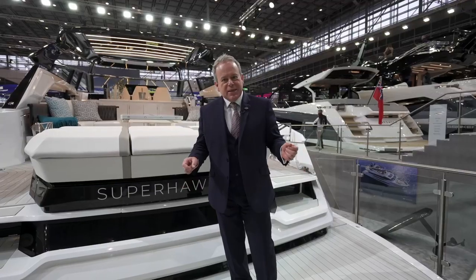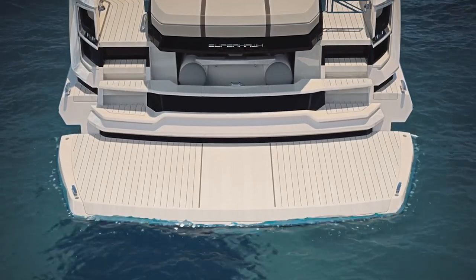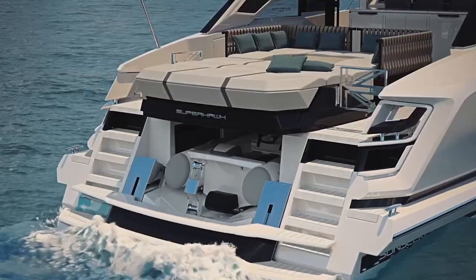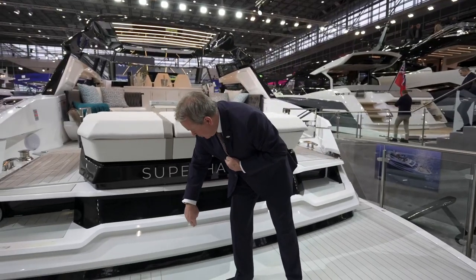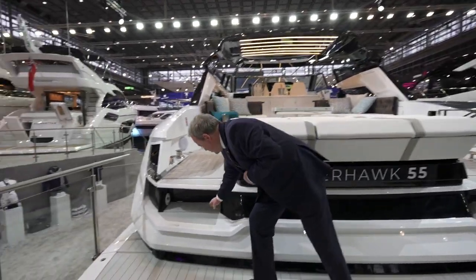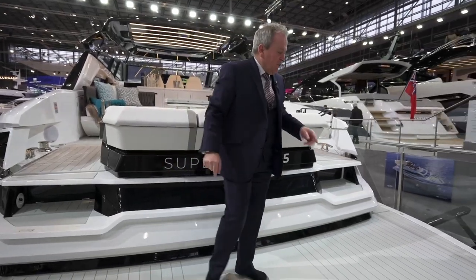Immediately here on the stern you see the first of the biggest changes — the first ever Superhawk with a fully hydraulic platform, and very clever with all the detailing you see here, it actually serves a big purpose as well. This whole platform section drops down to reveal the garage for a Williams mini jet, which is actually located under the deck, completely leaving this area free for storage. As it drops down it reveals more steps, giving you a beautiful staircase down to the bathing platform on both port and starboard sides.